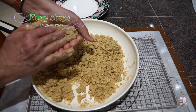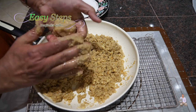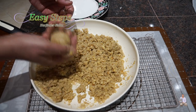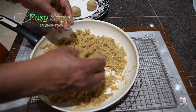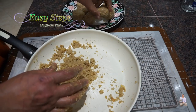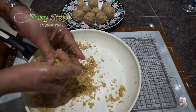Now we're going to use our hands to shape the laddus. Take a portion of the mixture and roll it a few times to get a nice round shape, then place it on a plate. Keep continuing until all the mixture is used up. I'm almost done — just two more to go.